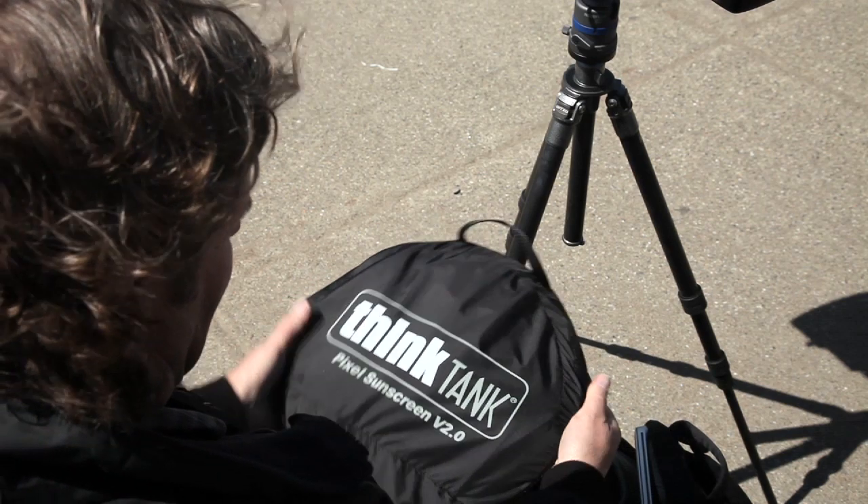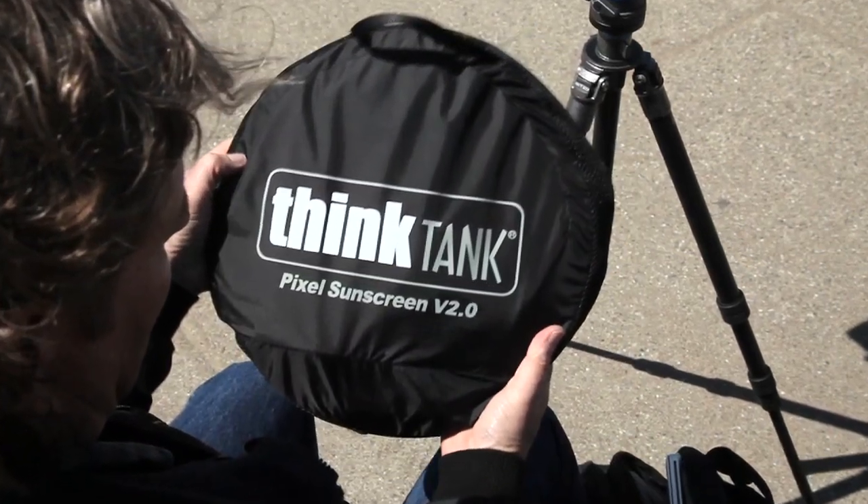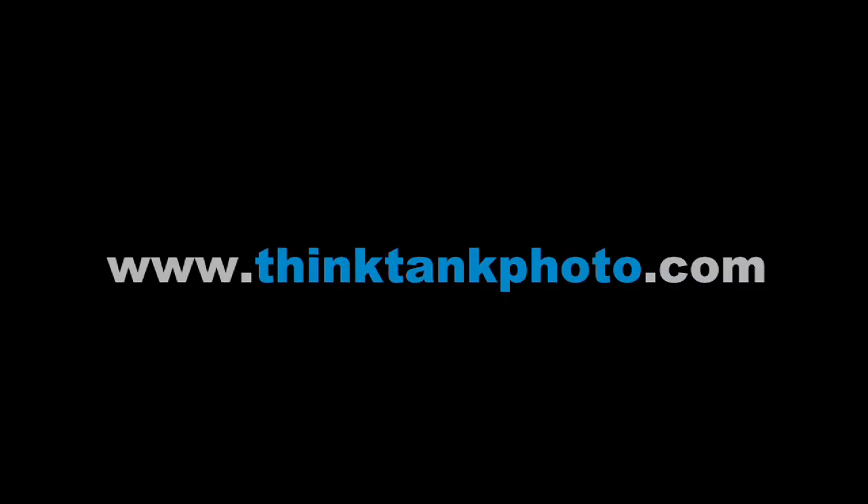Stretch the mesh enclosure around the edges to keep the Pixel Sunscreen folded. For more information about any of our Think Tank Photo products, visit thinktankphoto.com.